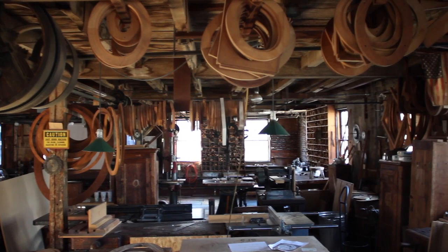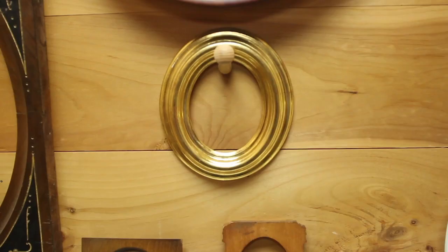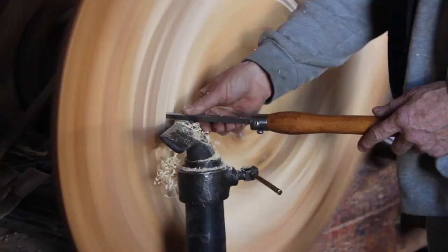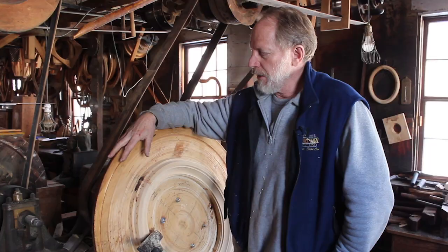We always end up making somewhere between 20 and 40 frames per year. I am in the gradual process of training an apprentice, but right now I am the only woodturner and woodworker here.